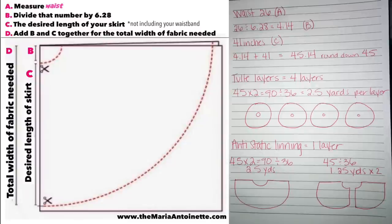Your first measurement is your waist. You're going to divide your waist by 6.28, and that number is going to be B. Your C is going to be your desired skirt length — mine is 41 inches. Add B and C together for your total width of fabric needed. If that went too fast, you can always pause it.